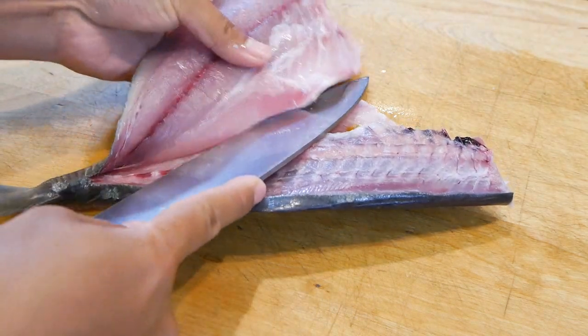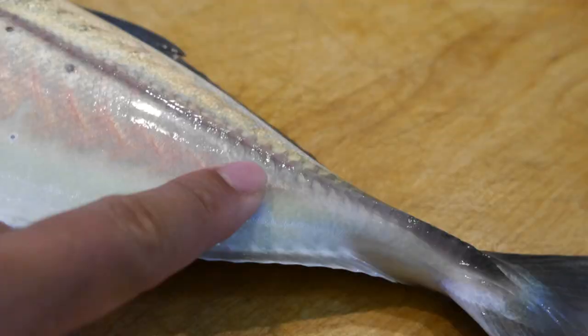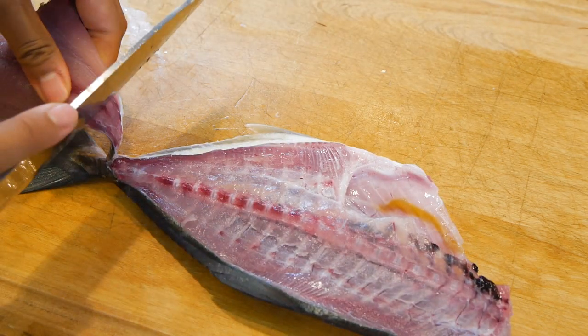By the way, blue runners have a layer of armor skin towards the tail that is nearly impossible to cut off, especially if you're using a larger fish. So just cut off the fillet about an inch away from the very end.